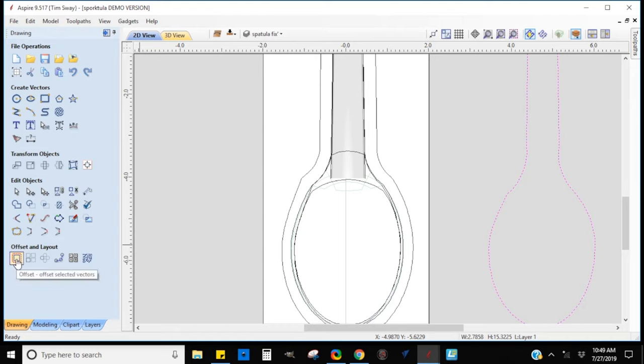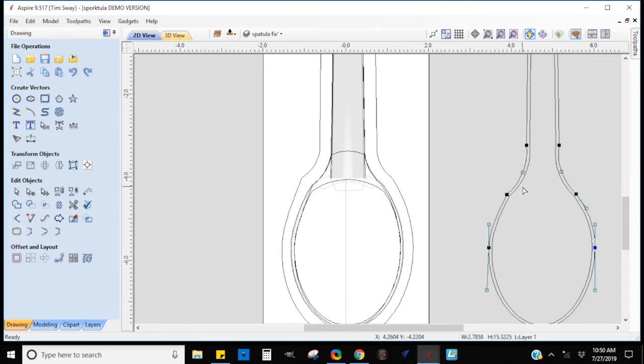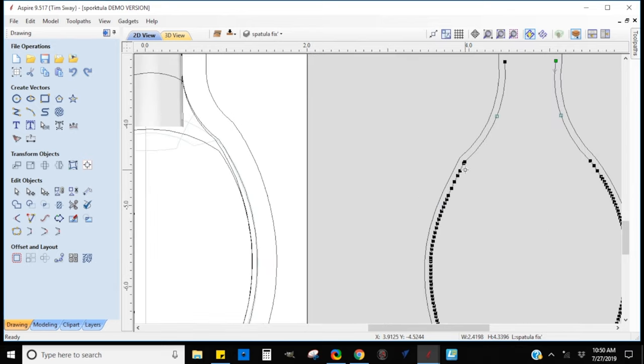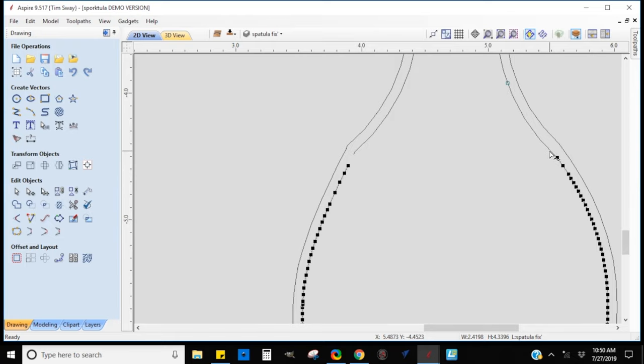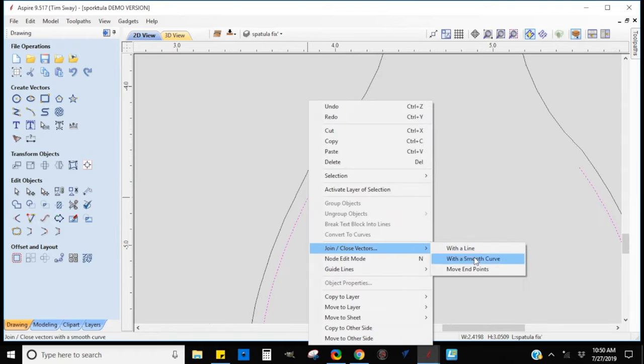It's not perfectly round. Around the edge of the spoon I created a slight barrier and also a dish on the interior so it would be a bowl. On the back side I did the opposite — I dished it out instead of in — and that's how we get our spoon shape. Here I'm using the node editing tool to create some of the other shapes based on the main outline of the Sporktula. I used the Offset Layout tool to create a mirrored image on the inside and then edited that to create the parts I needed.